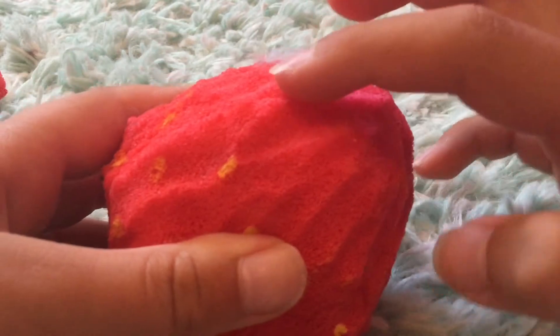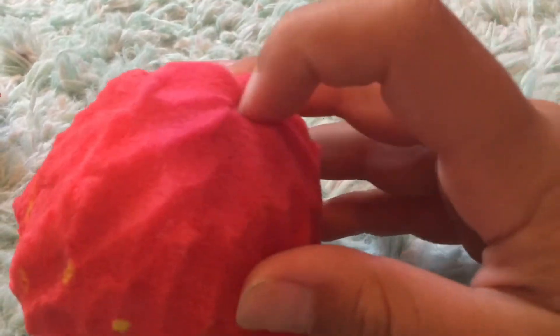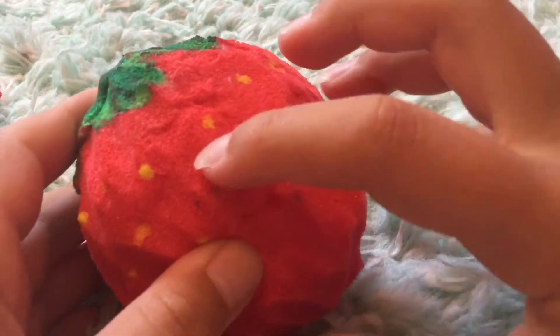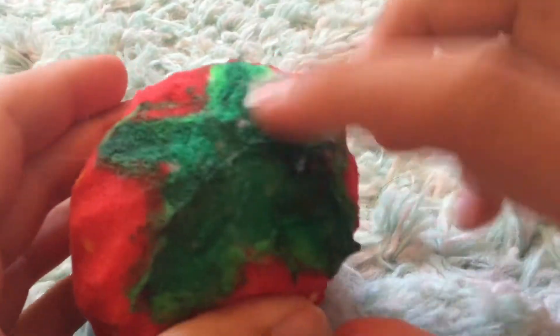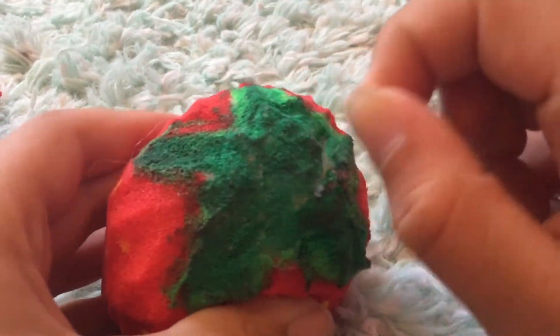It's not really well cut so you can see the places where I cut it. You can't really see on camera, but this part is pink and it goes into a red, and there are yellow dots on it. It's not really slow rising but it is squishy.